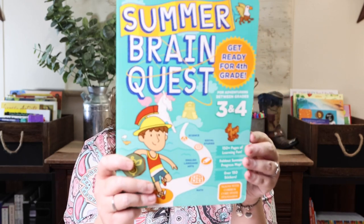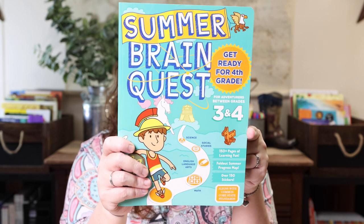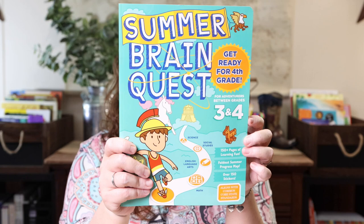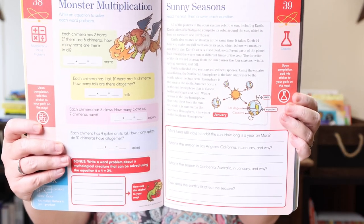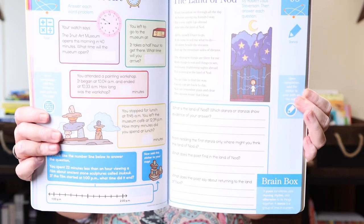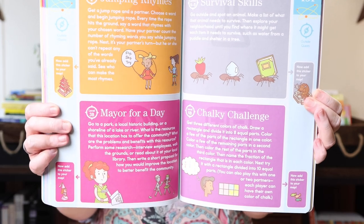The first main thing I picked up to review third grade and get ready for fourth grade was the Summer Brain Quest workbook — this is the third to fourth grade edition. It's meant to be used in the summer, includes a summer progress map and sticker sheets, and covers all the main subjects: science, social studies, English language arts, and math. It's colorful and fun and looked like the perfect way to review over the summer and find any gaps.